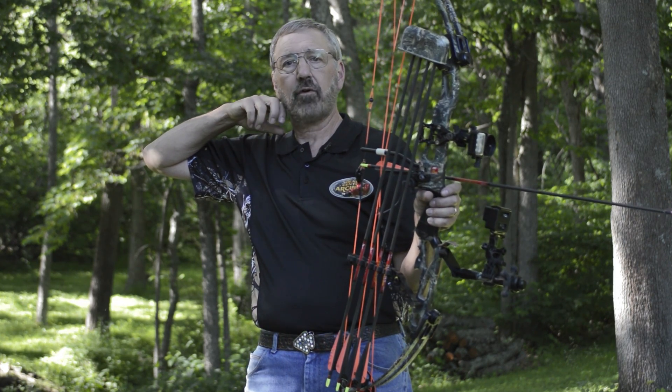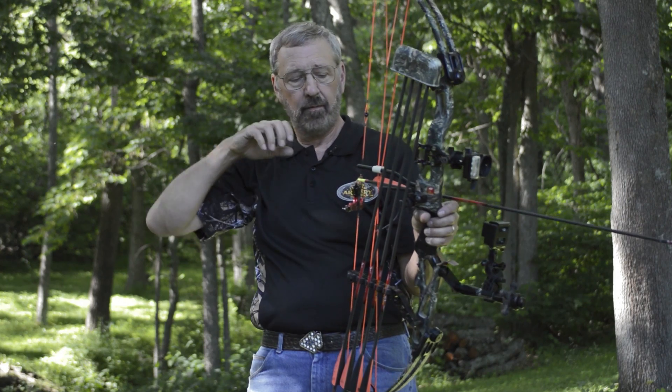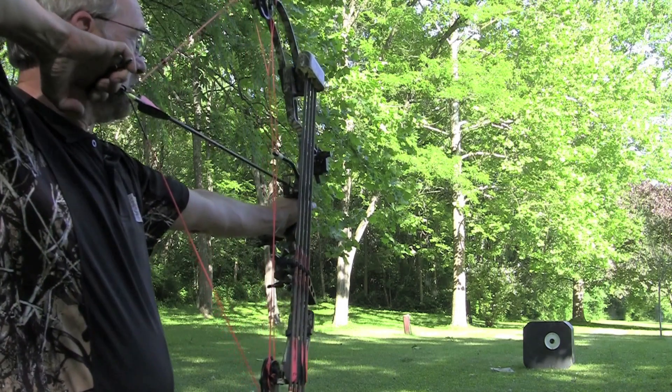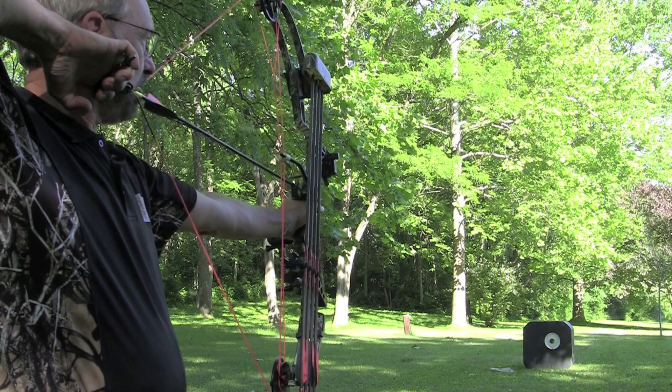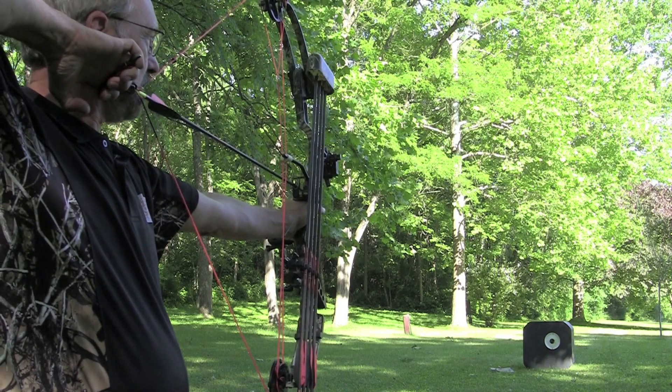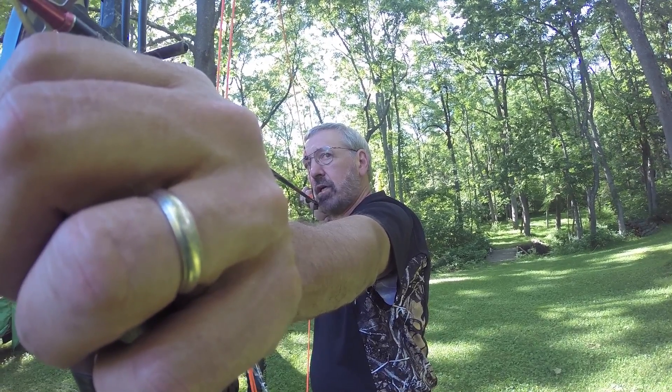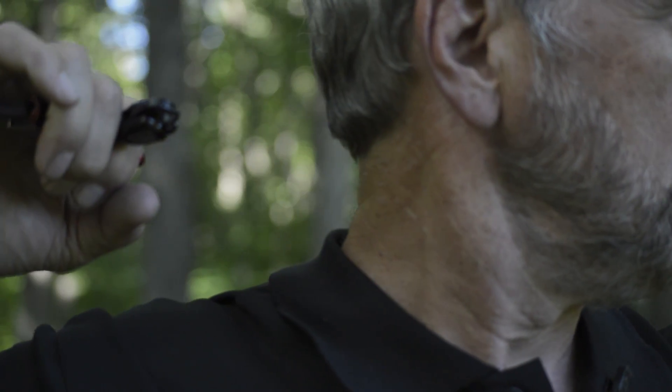So, get that arm in line with the arrow. Transfer holding into the back. Transfer the holding. Continue contracting in the middle of your back — contract, contract, contract, contract — until the release discharges the arrow.